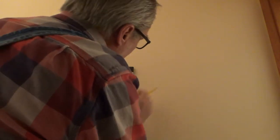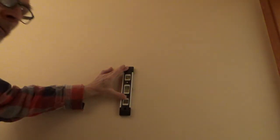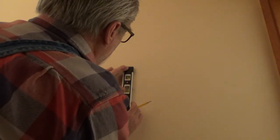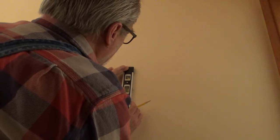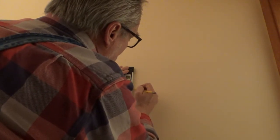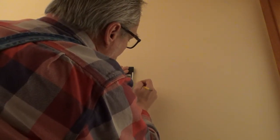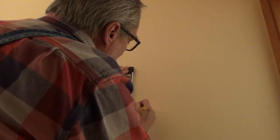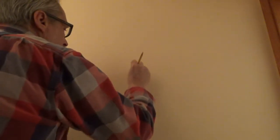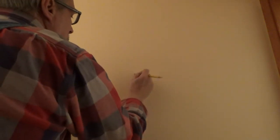We're going to draw a line and make sure that we're level here. Now that we've established our line, we're going to put our first pilot hole in.